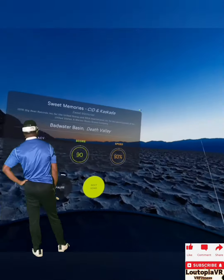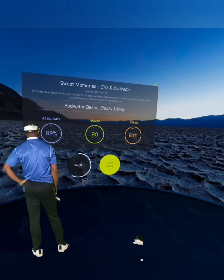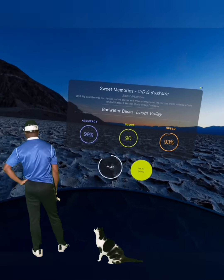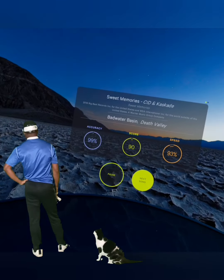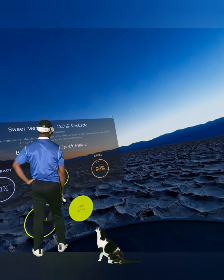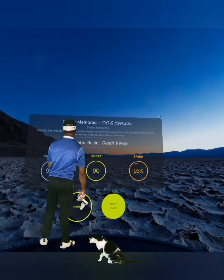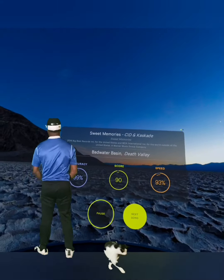You froze on me. 99% accuracy, 93 speed. I need to pause. Catch my breath.